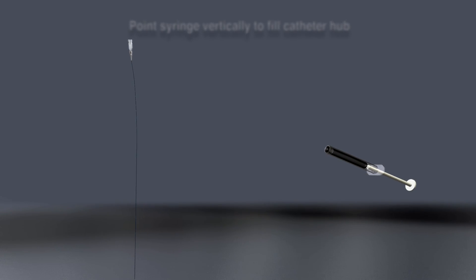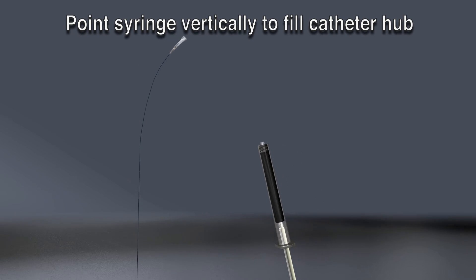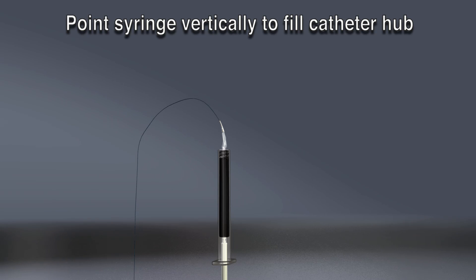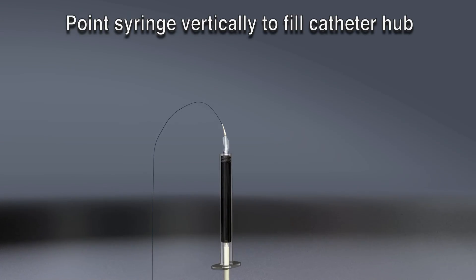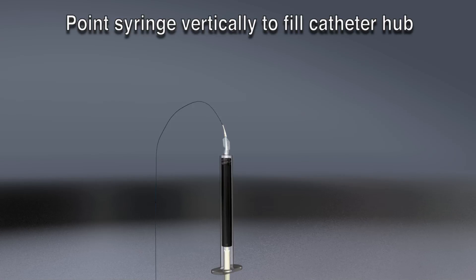Immediately, take the Onyx syringe and point it vertically with the tip pointing up. Invert the hub of the catheter and connect it to the Onyx syringe, making sure there is no air in the hub during the connection. Be sure the luer does not contact any saline, blood, or contrast. To avoid Onyx dilution with DMSO, continue to point the syringe vertically.